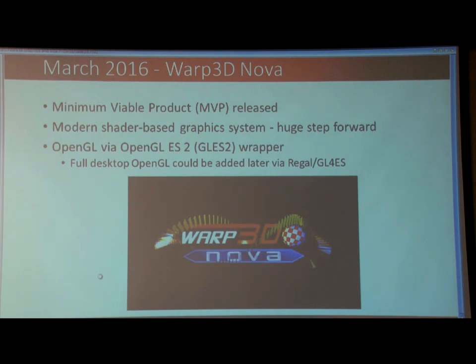We got OpenGL via OpenGL ES2, which Daniel did. That was my suggestion — I said full OpenGL is going to be too much work. OpenGL ES ditches the old legacy stuff, making implementing it a lot easier. And we can add full desktop OpenGL later via Regal or GL4ES, which I didn't know existed at that time.